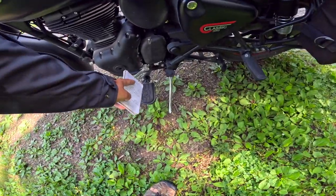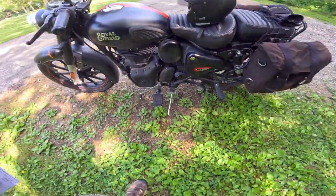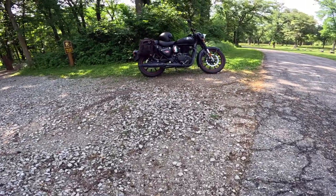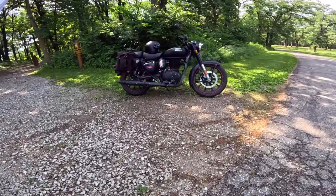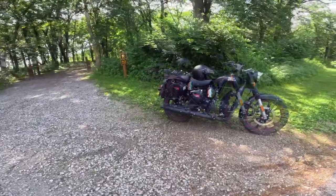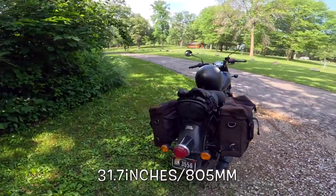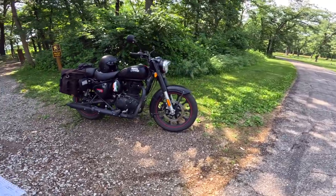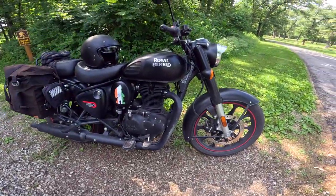Something I get asked a lot is about these aftermarket footpegs — does this need to be changed, or do I need a heel shifter? I've come to the conclusion that you don't. The wheelbase is 54.7 inches, that's 1,389 millimeters. Ground clearance is quite a bit — 6.7 inches, 170 millimeters, which is a good thing for a café bike. The seat height, kind of hard to believe, is 31.7 inches, that's 105 millimeters. This bike is supposed to weigh, with a full tank of fuel, 430 pounds — that's the heaviest of the 350s, 195 kilograms.